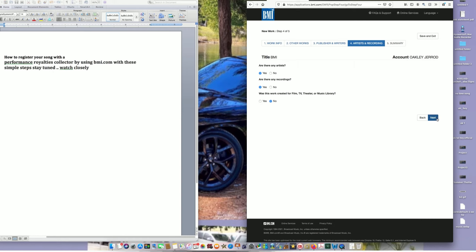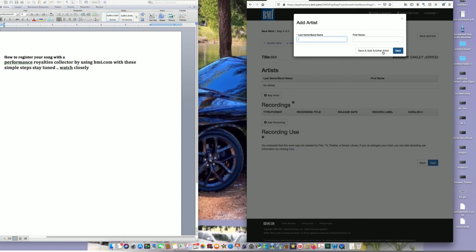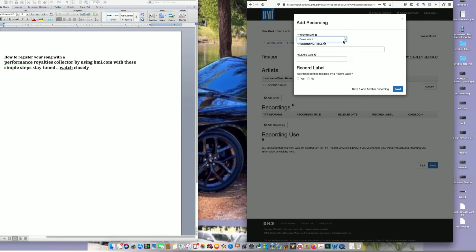Always put Yes for the artist fields. For Add Artists, whatever your artist name, label name, or band name is, that's what you put. You can also put other artist or band names if someone is featuring. Then it will tell you to Add Recording — whether the song is on an album, EP, or single, you categorize it accordingly.